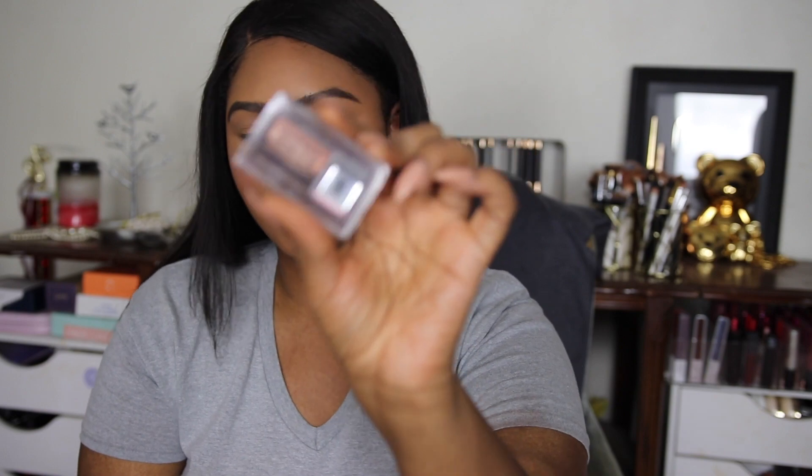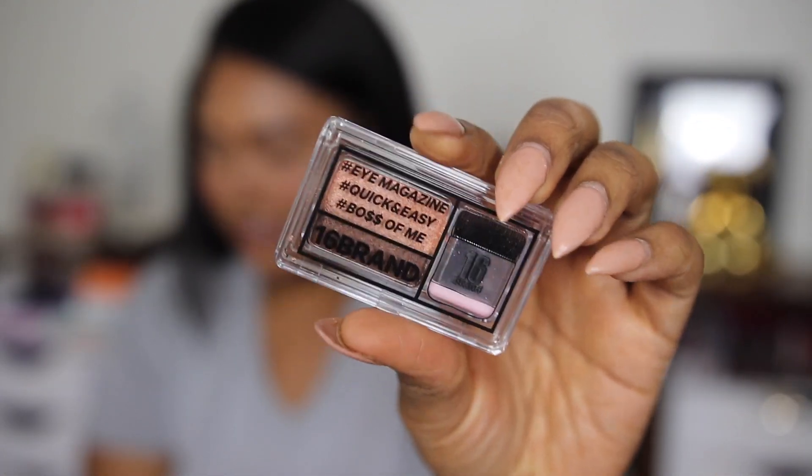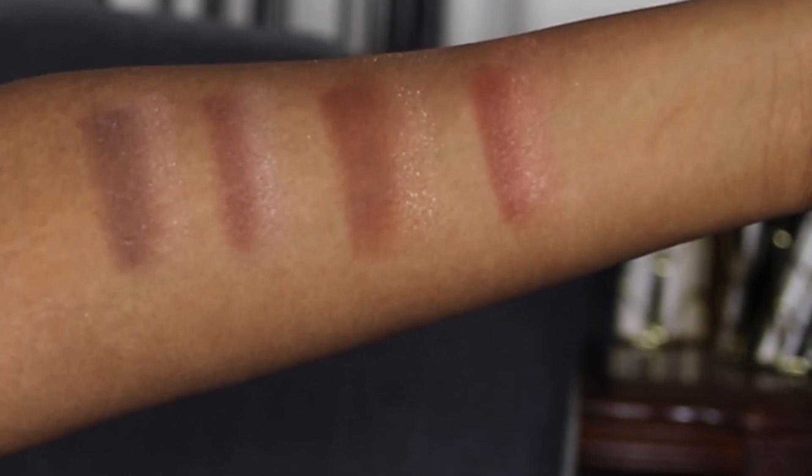We're looking at the 16 eye magazine shadows — dual eyeshadows that come with a little spongy brush applicator on them. All across Instagram they're talking about how cool it is and how quickly you can do your eyes. I went over to Style Korean because they had all of them. I've already swatched all four colors on my arm here and it's not showing up particularly bright, so we'll see what it actually looks like on my eye.